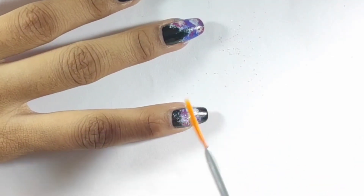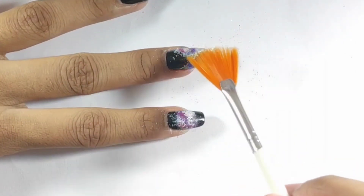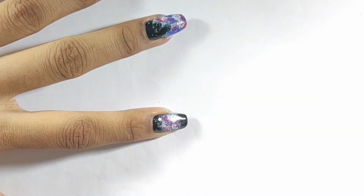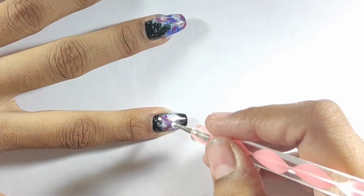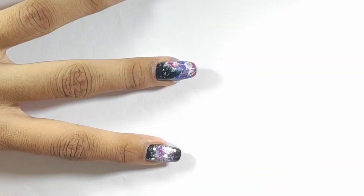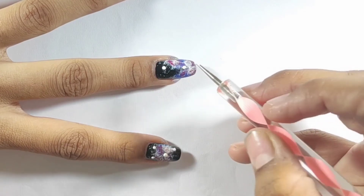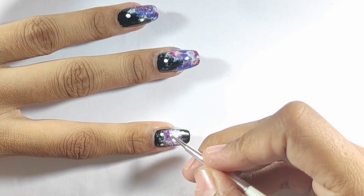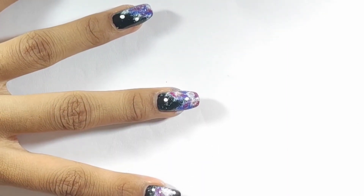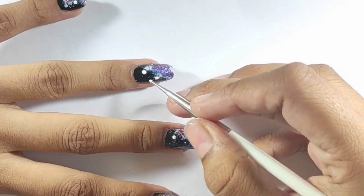When your nail art is dry, you can use glitter — silver or white. Now use a small dotting tool and put some dots on your nails to look like stars in the galaxy. If you don't have a dotting tool, you can use a toothpick instead.